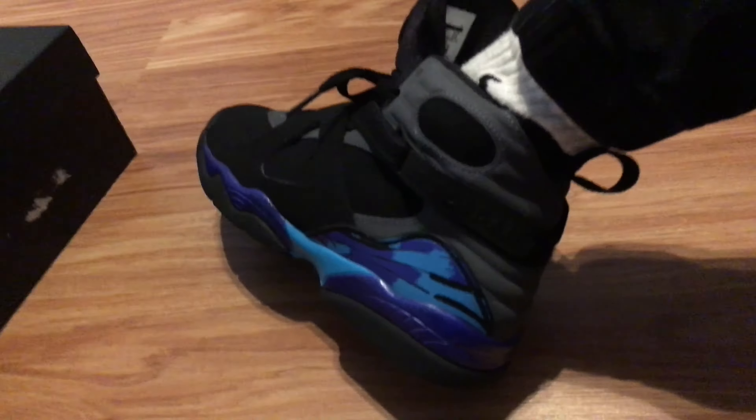You can wear them either with the strap closed or open, which I think I will wear open because it's a lot looser and more comfortable that way.